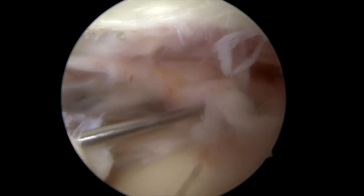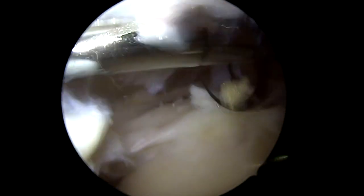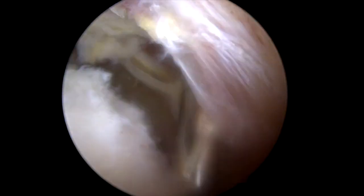You can see all of the inflammation and scar tissue in the shoulder from the tear. This is an instrument called the shaver, and what we're doing here is carefully removing all of that inflammation. This causes pain and it also inhibits us from seeing the tendon so that we can get a perfect repair, so we have to meticulously clean out all of that. That's what's called bursitis.